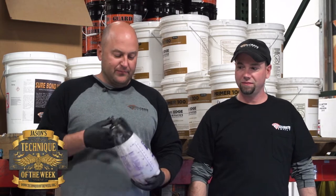I'm Jason with DecoCrete Supply, and today I have Jeff Hershberger here. We're doing a liquid metals training. Jeff works at the DecoCrete Oroville store and he's going to be explaining a technique on our liquid metals epoxy.